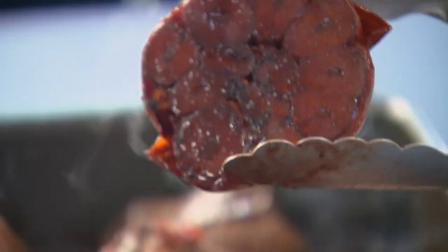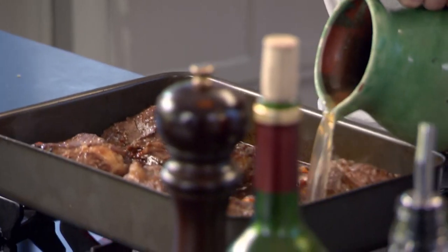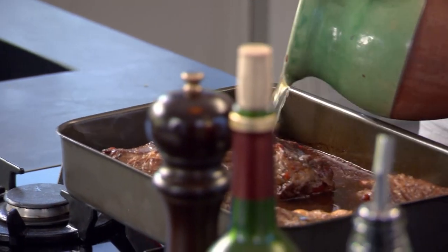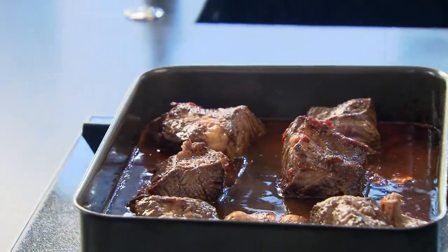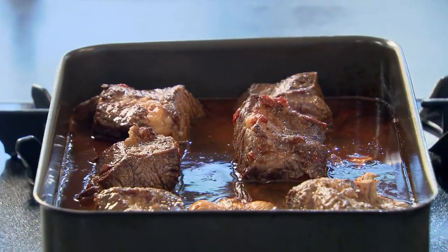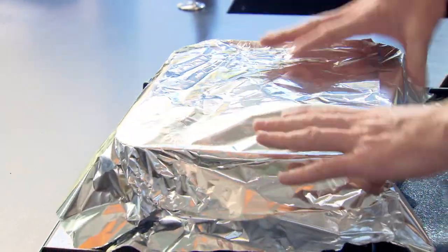Look at the garlic — that is just going to sweeten everything up. Incredible. Stock in. Beef stock is perfect; chicken stock is fine. Just to about an inch underneath the beef short ribs. Bring it up to the boil. To lock in all that flavor as the beef ribs slow cook, cover them so they braise from the bottom and steam from the top. Into the oven — two and a half hours at 170 to 180 degrees.